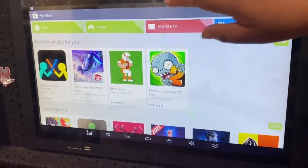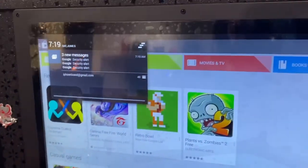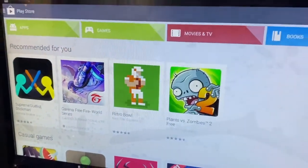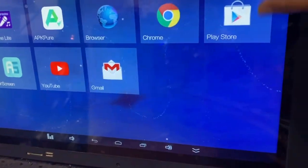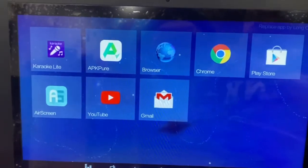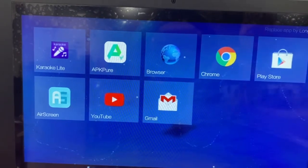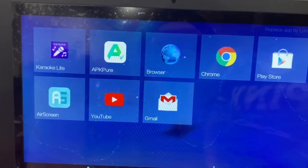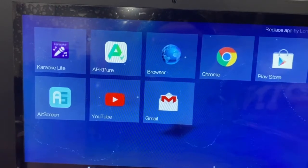This is the old version of the Play Store — you can see three messages up there. If you slide your finger you'll see a security alert, which means your Gmail has been connected to the tablet. I'm going to exit and wait for it to change to the new version on its own. If it doesn't change by itself, I'll go ahead and change it manually.